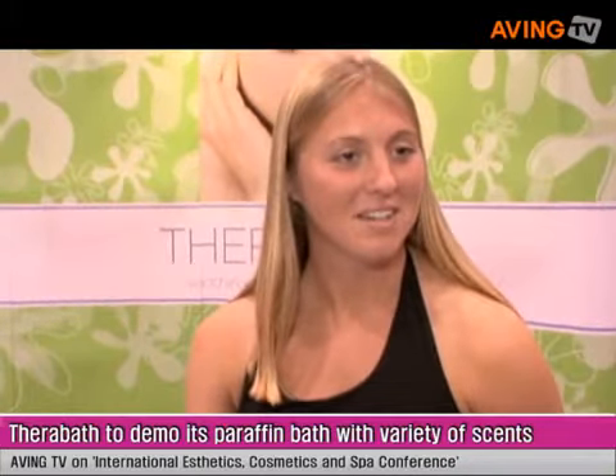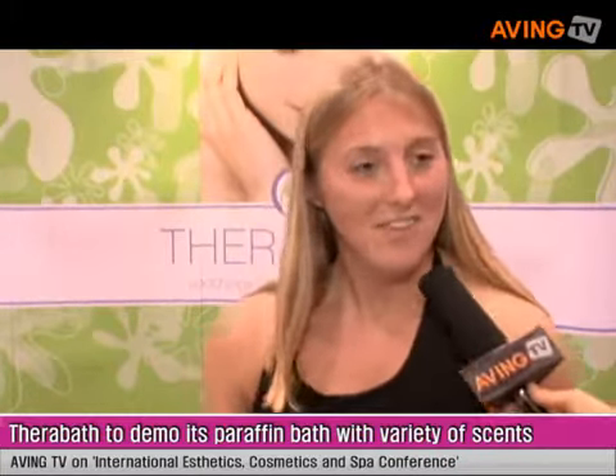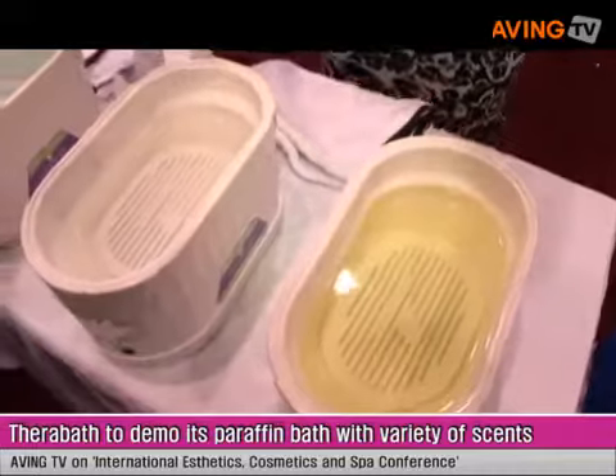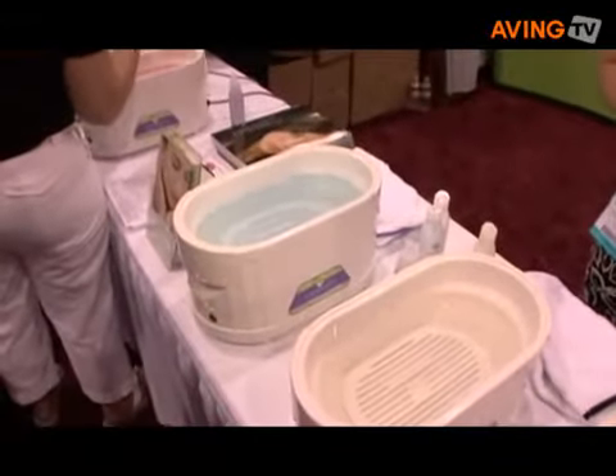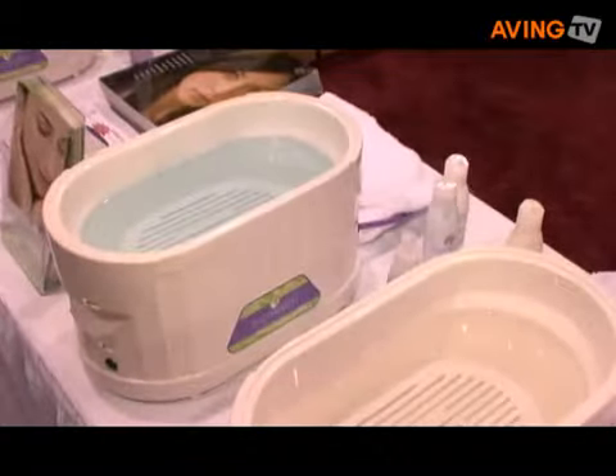Tell me about some highlight products at the show. These are new scents of paraffin, so they have fun scents, fun colors. You get the aromatherapy benefit, and we've also added some essential oils to them as well.